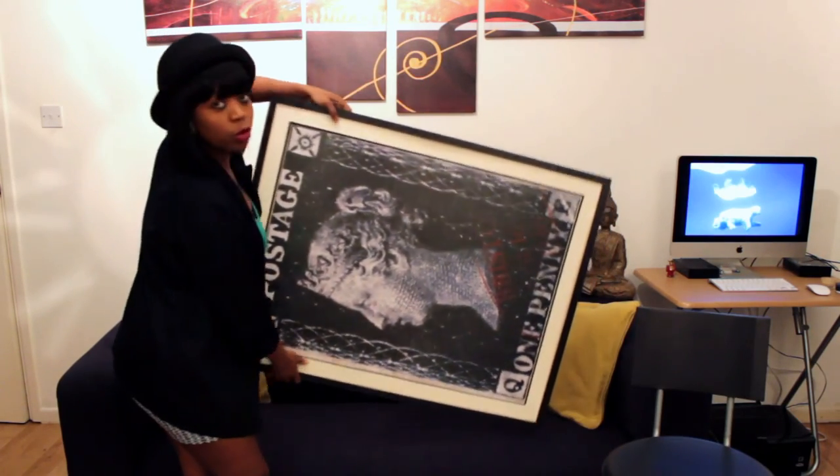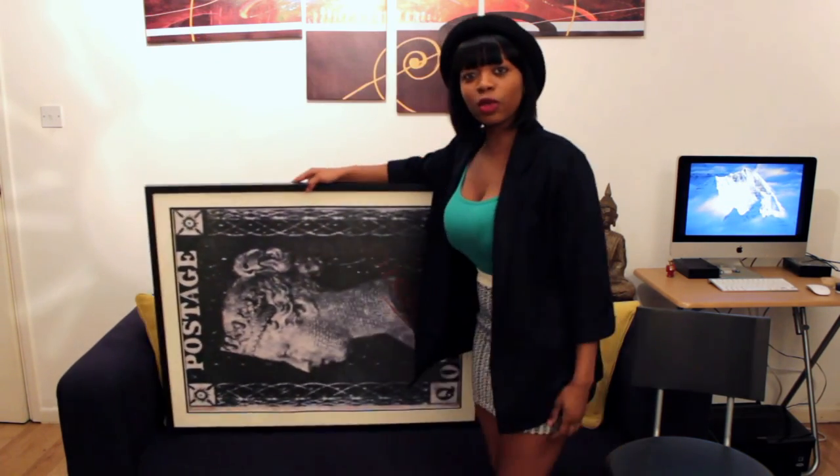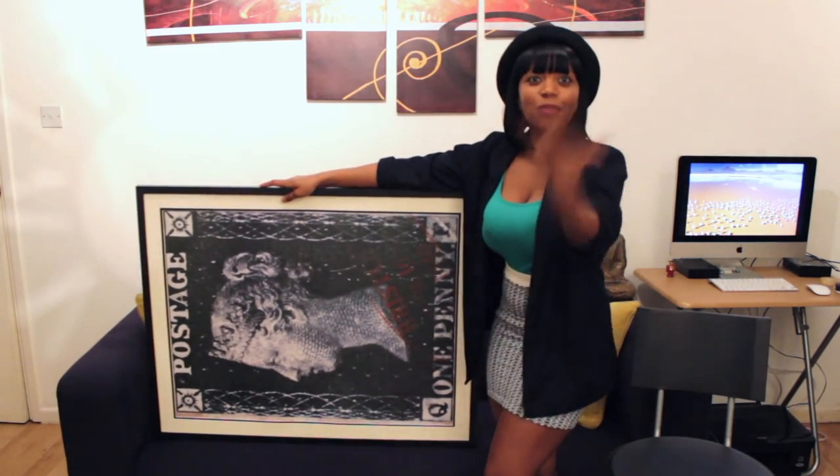I ended up going to the TK Maxx home section. For those who know me, TK Maxx is one of my favorite stores because they always sell something different. You're going to paste it landscape way. Stick my stuff on here and then put it in my kitchen so I can see it and visualize it every day. So what you actually want to do is get your paper, laminate it, and cut it up into pieces. You will also need a pair of scissors and some glue or glue tack.